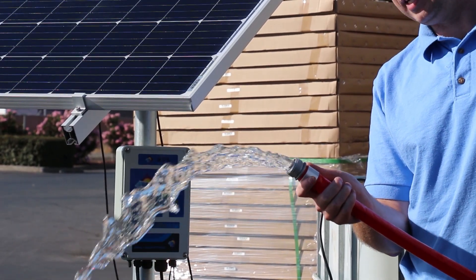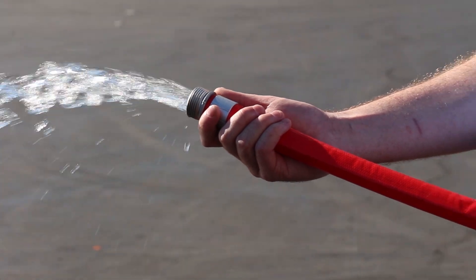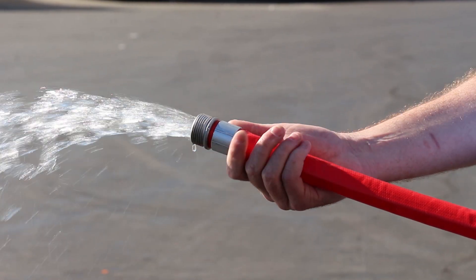Right now we're looking at about six to eight gallons a minute, and pretty quickly it'll get up to around 10 plus gallons a minute. At zero head this pump will actually do around 14 gallons a minute, but when you're at 50 to 100 feet of head it's gonna reduce slightly to 8 to 10 gallons a minute.